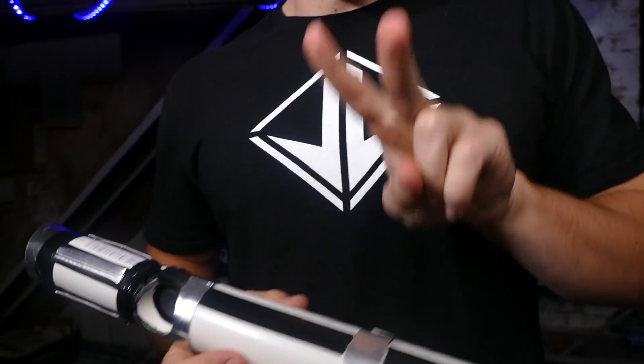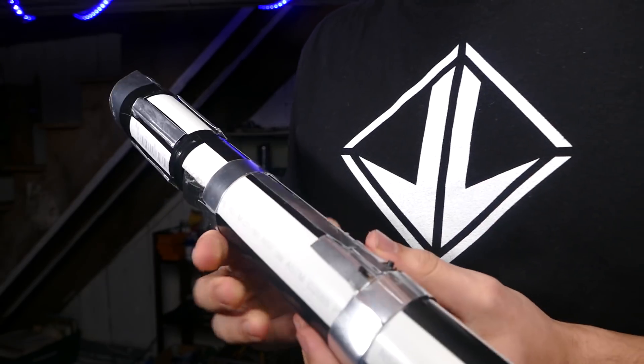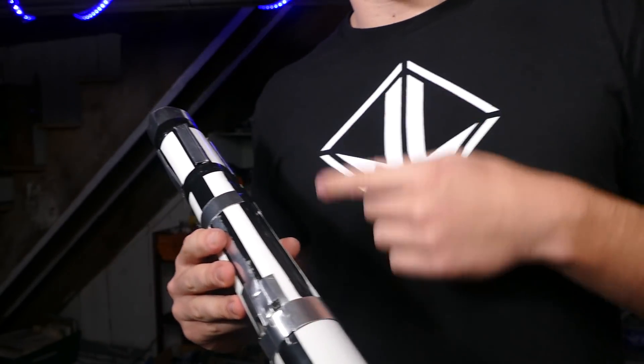The whole thing is powered by two nine-volt batteries inside here. Now the wiring is a little bit tricky to understand, so I'm going to go ahead and draw it out for you guys, especially because I didn't really show how I wired it in the montage.